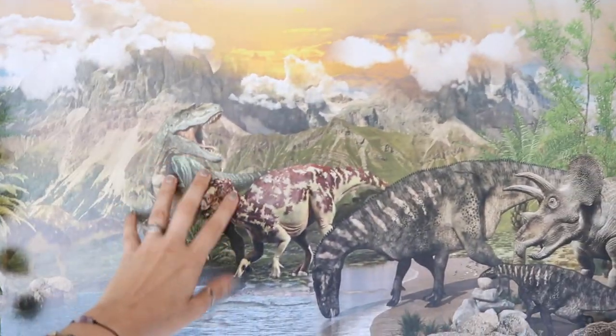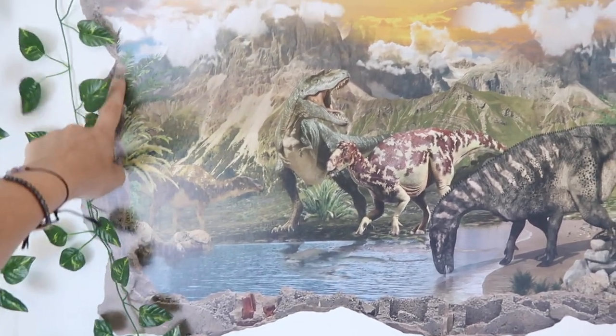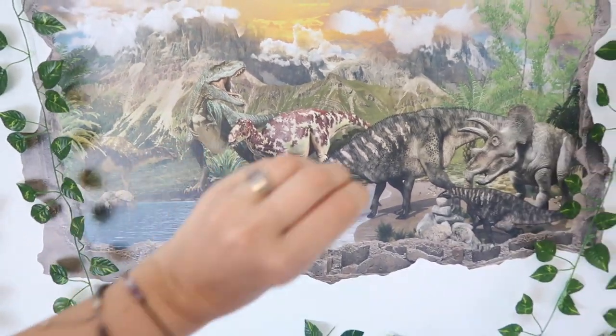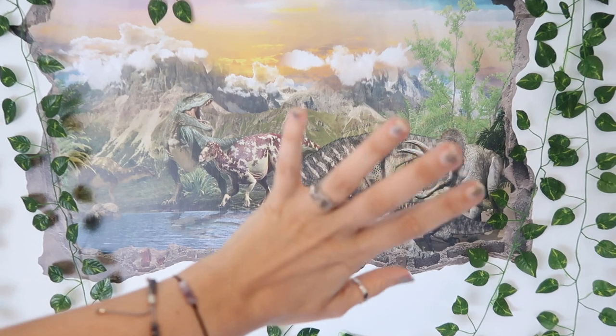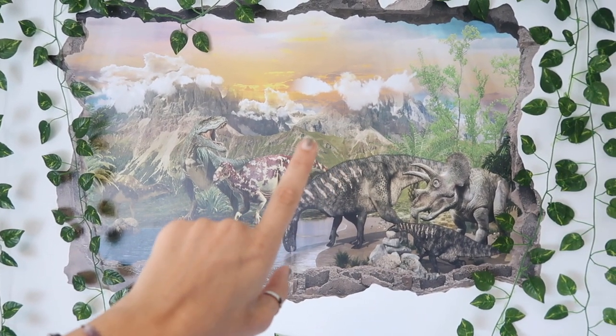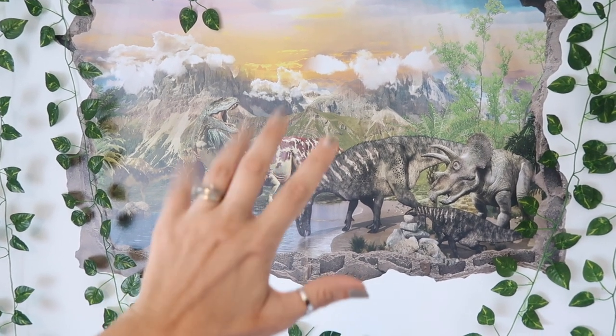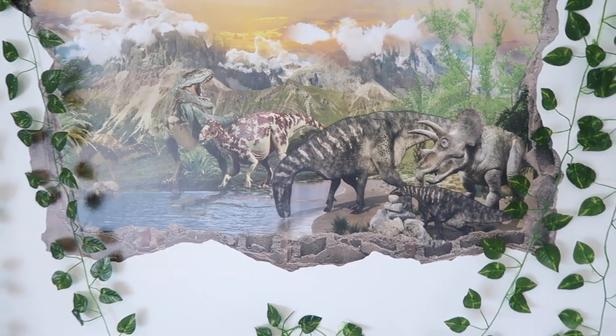And they go all up and around. And then this — also from Etsy — it's just a giant sticker, but it makes it look like there's a hole in the wall through to dinosaur land. And I'm super, super pleased with that. It was a right bugger to put on the wall — it's a two-man job. I did it on my own. It was a two-man job. But it worked and it's fine.